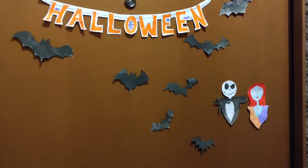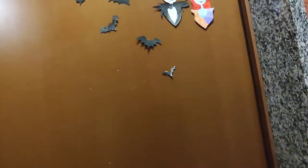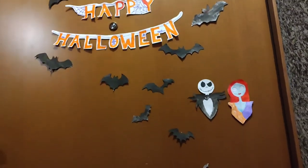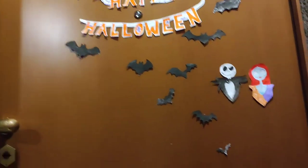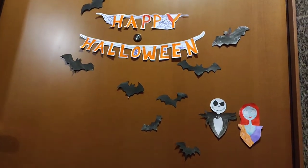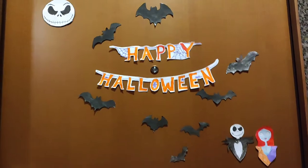Next day will be Halloween, so I will wear my costume and my makeup. Stay tuned to my video. Don't forget to subscribe and share with your friends and family, and like and share. Bye!